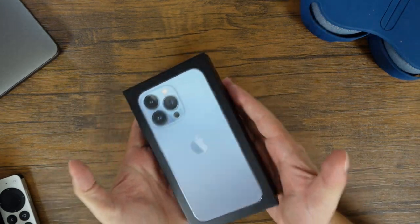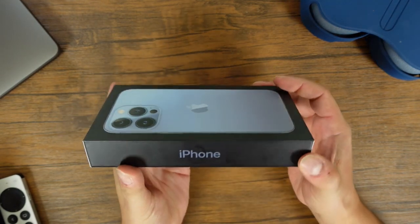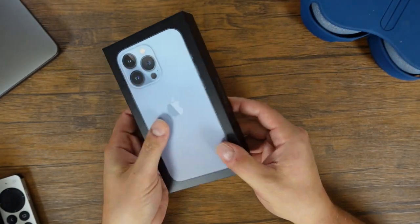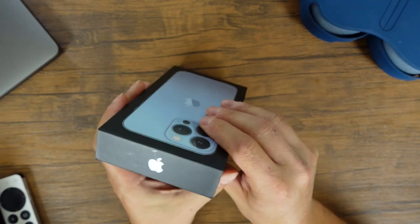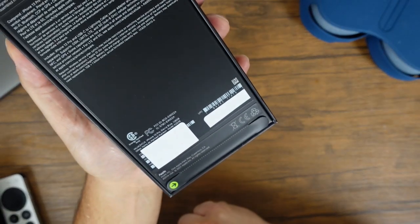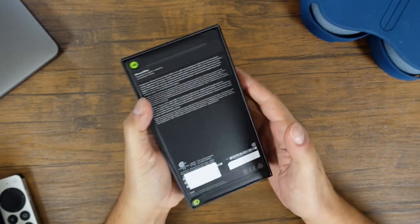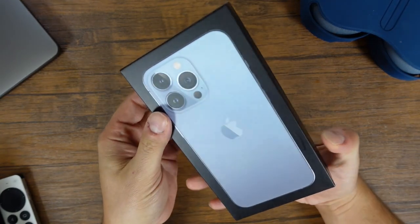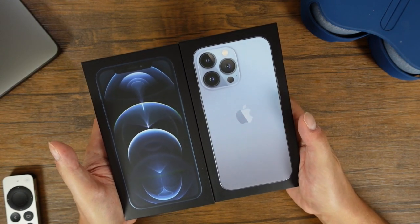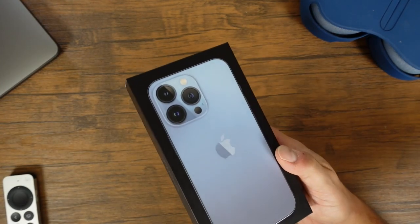So this is it — right here we have Apple's latest flagship, the Sierra Blue iPhone 13 Pro. Once again, we're greeted with a very thin box, meaning we're probably not going to get too many accessories inside. Walking around the box, on the back you can see this is the 13 Pro Sierra Blue 128 gigabyte model — the lowest and cheapest Pro model you can get. Comparing it to the iPhone 12 Pro box, pretty much the same size, just a different design on the front. Obviously this year with the 13 Pro, Apple is pushing the camera.